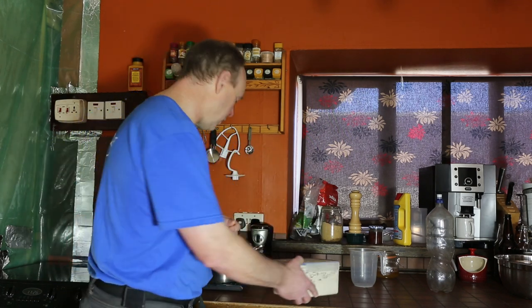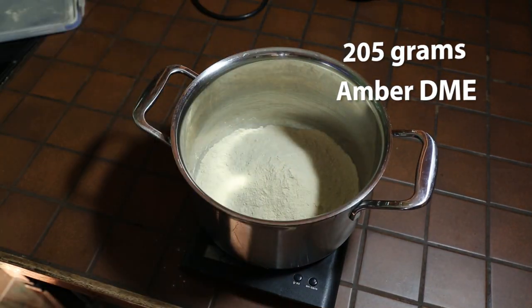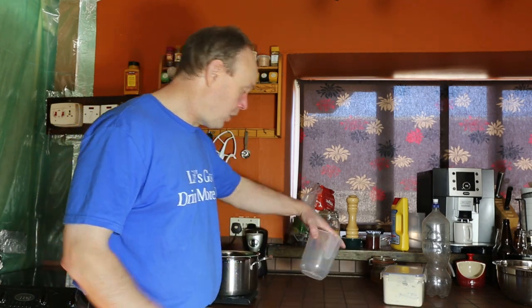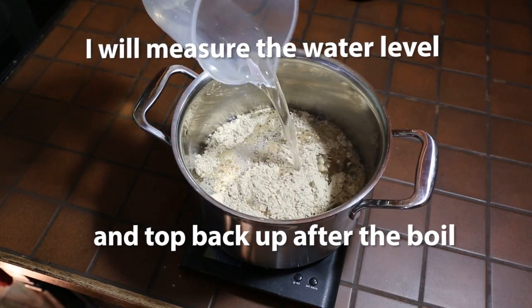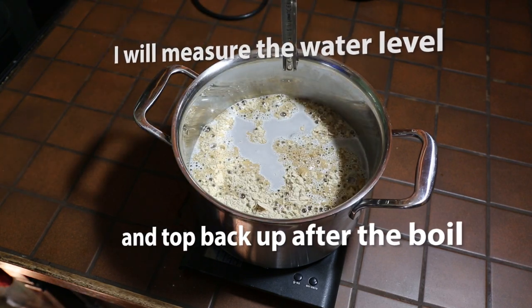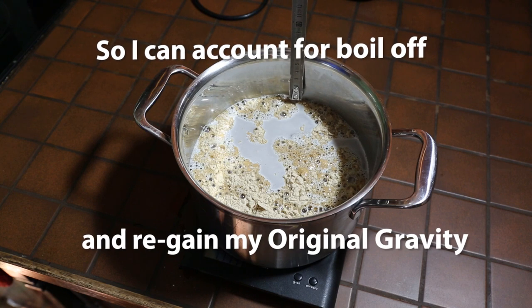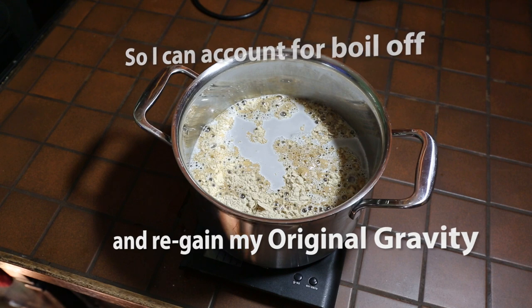So let's measure out the extract first. Next we're going to add the water — 1500ml using the measuring jug — and then stick it on the stove and start bringing it to the boil.